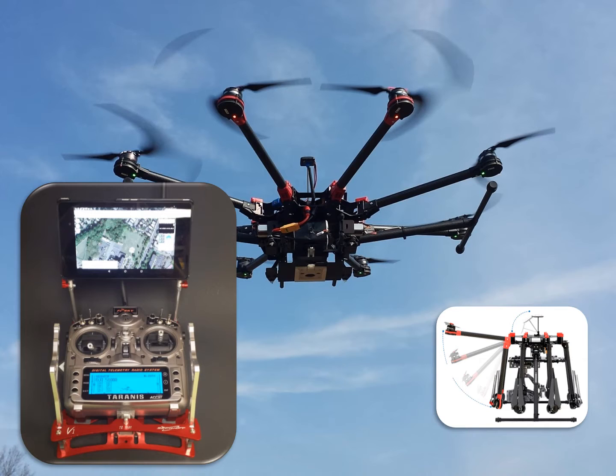Manual flights are conducted with the radio, but we focus most of our attention on programming autonomous flights with this tablet. With the tablet we can program it to take off, fly a pre-programmed route, turn the sprayer on and off, return to home, and land all by itself without any input from the pilot. The total cost is around $4,000.